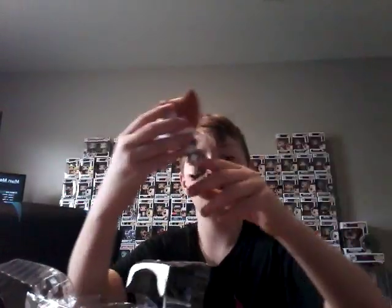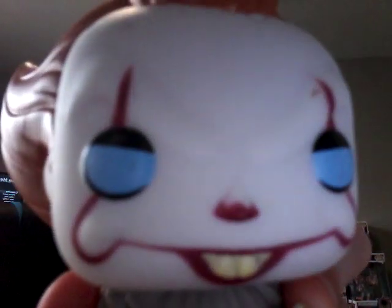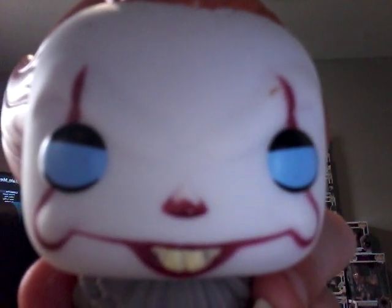So we're going to get started. My first ever IT Pop figure was Pennywise with the boat — I really like this one, it's awesome. I'm going to unbox it now. Here he is — really, really cool, very well designed. He comes with Georgie's boat, has blue eyes, and the teeth look absolutely gross and awesome.